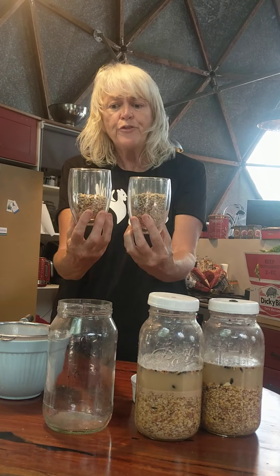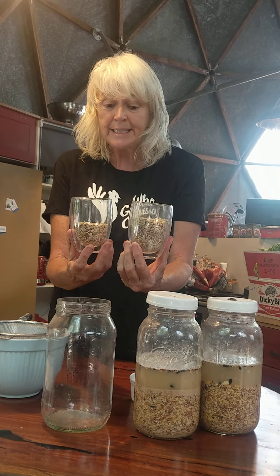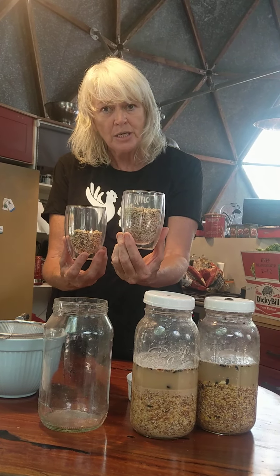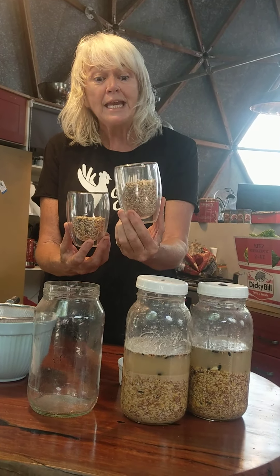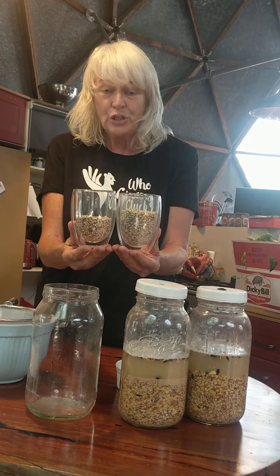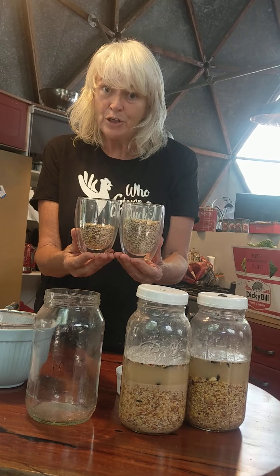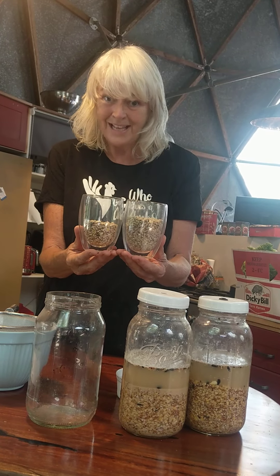Here's the first one. If you're going to give your chooks non-fermented grain and seed, this is how much per hen you'd give them a day — around about 120 to 130 grams of grain and pellet. If you ferment, see the difference? The first thing is you're saving 25 to at least 30 percent of your feed bill. That's pretty handy.